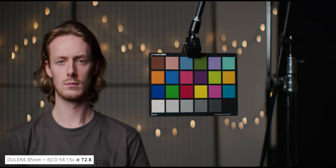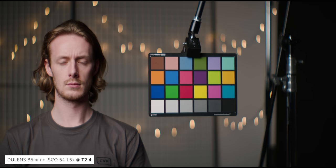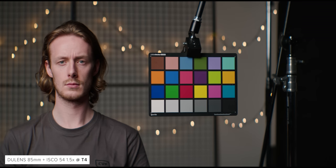The 58mm is much better wide open — decently oval in the center, though towards the corners of frame we can see misshapen highlights. At T4 performance gets better in the corners but is still not consistent with the center. The 85mm wide open has an interesting almost bean-like shape in the middle with some clipping towards the corners of frame. This corner clipping is still present down to T4 but is quite reduced at T5.6. Shape in the middle also improves as you stop down, and I think the shape looks best from around T4 onwards.